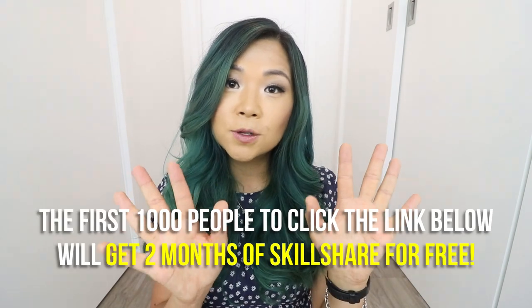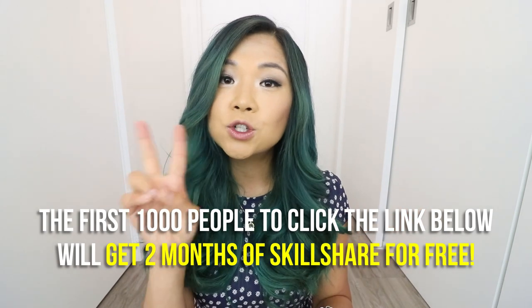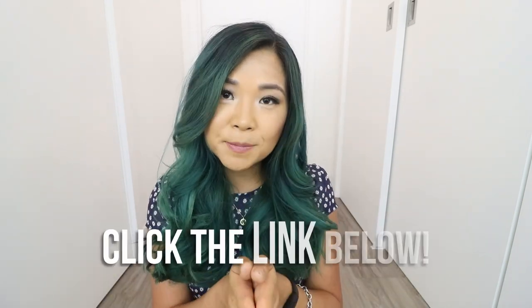Those were the three creamy vegan pasta recipes — try them all and let Rose know which one you like best. She's not entirely sure of her own favorite but thinks they're all really good. If you enjoyed the video, give it a thumbs up and subscribe if you're new. Thank you again to Skillshare for sponsoring — the first thousand people to click the link below get two months of Skillshare premium absolutely free. Thanks for watching and see you in the next video!